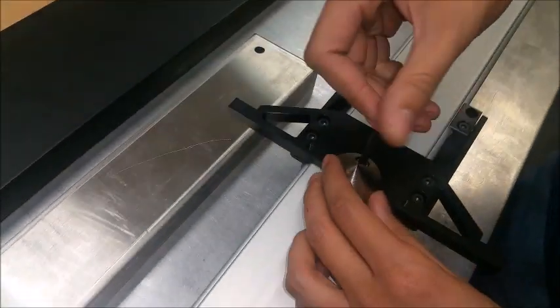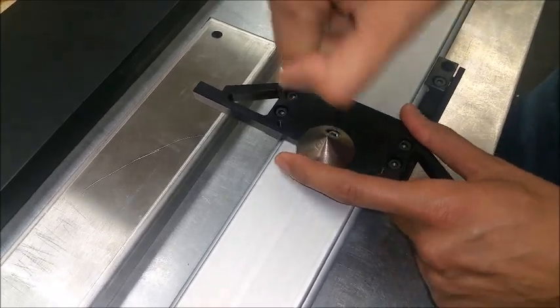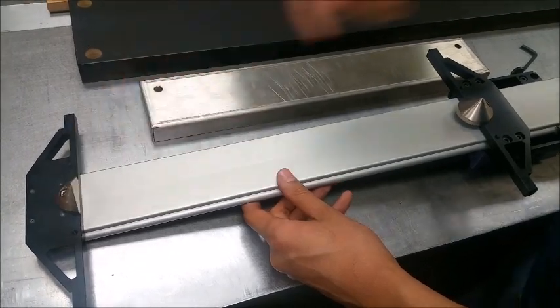By attaching cone attachments with a simple M5 wrench, you can locate hole-to-hole or hole-to-edge, and locate the inside edge as well.